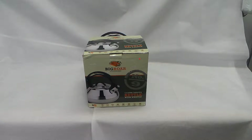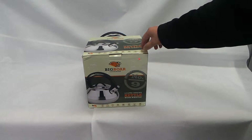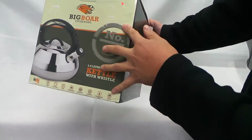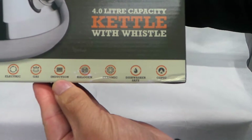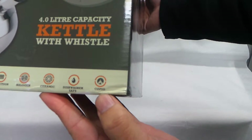This is new from Auspig — the big bulk 4-liter stainless steel kettle. It's great; you can actually put it on fire, electric, gas, induction, halogen, and ceramic. It's also dishwasher safe, and of course, it's by Auspig.